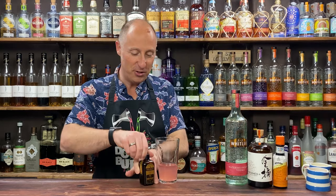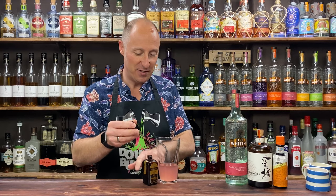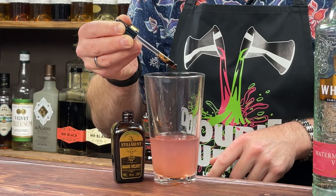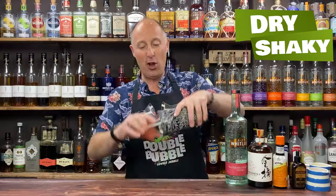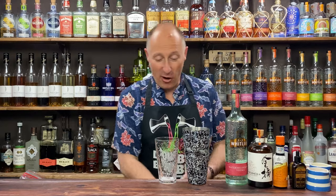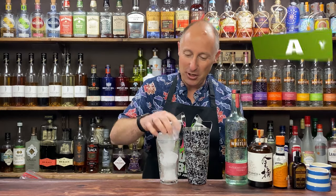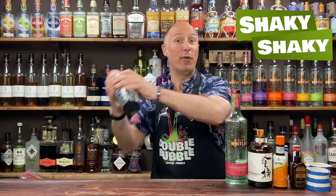To get that nice white frothy foam on top, I'm using foamers — not saying this is an egg white cocktail, I just love this effect. Eight drops. Then we're going to do a dry shake, and within five seconds it will be nice and frothy. Look at that. Now I'm just going to ice up and shake down — plenty of ice — and then do a nice hard fast shake for 10 to 12 seconds.